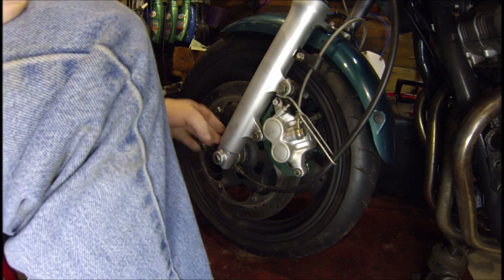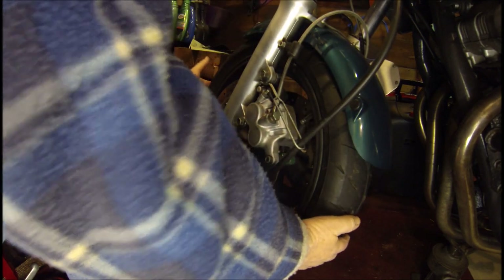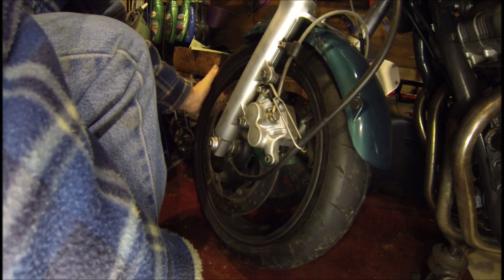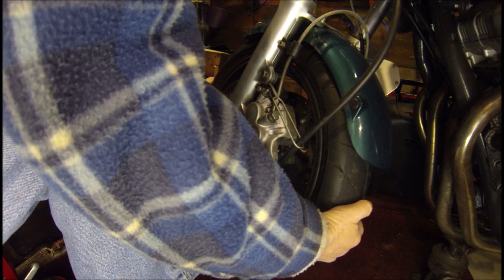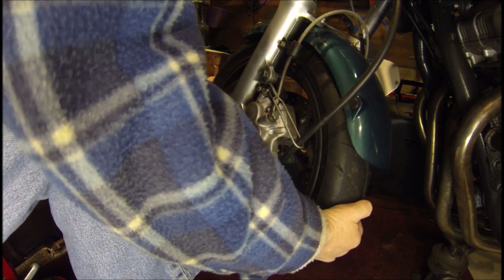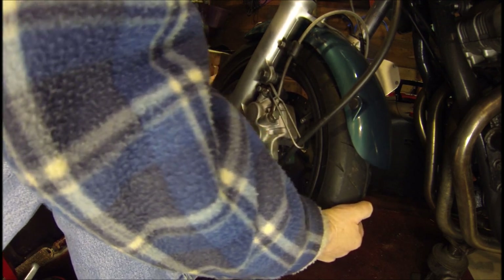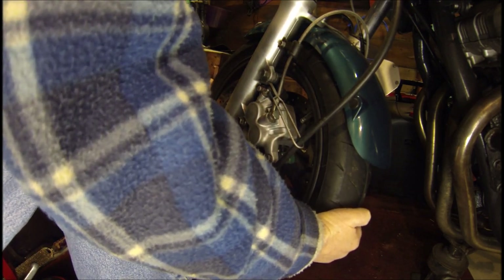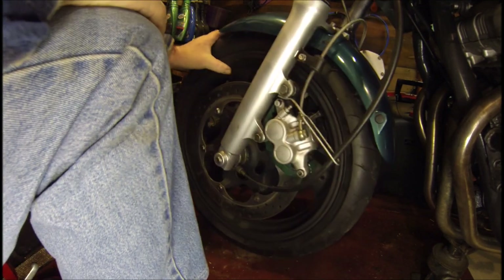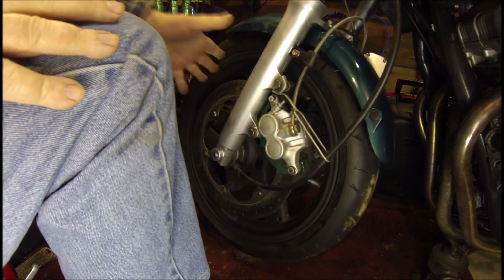While we're down here, we may as well check the wheel bearings. Just turn your wheel to the lock and at nine o'clock and three o'clock just push on the side with a nice firm torque to make sure there's no movement in the wheel. You'll feel the movement if you have a worn wheel bearing — and you'll hear it when you spin it too; you'll probably feel it rumbling.